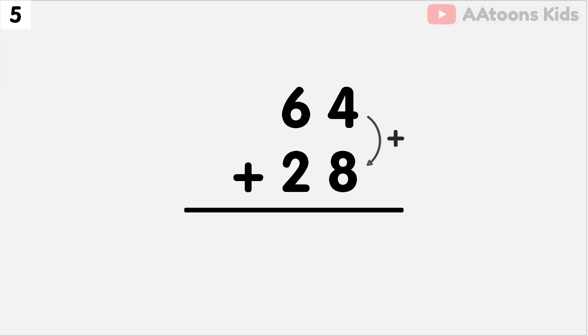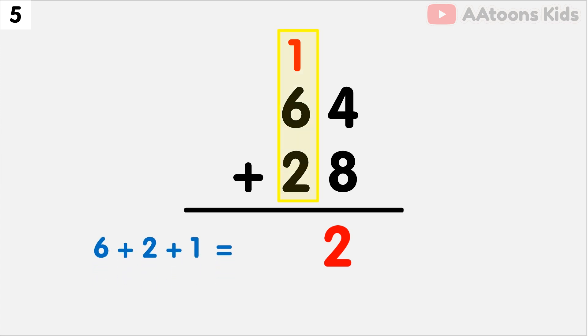We have 4 and 8 at the 1's place, so let's add 4 and 8. The sum of 4 plus 8 is 12. Now split 12 into 1 and 2. Now write down 2 and carry over 1. Next, we have to add the 10's place. Add 6 plus 2 plus carry 1. The addition of 6 plus 2 plus 1 is 9. Finally, 64 plus 28 equals 92.